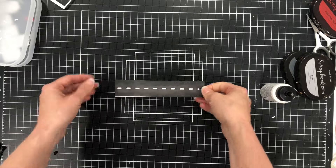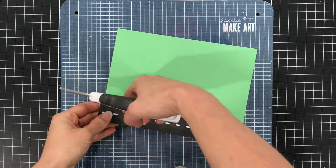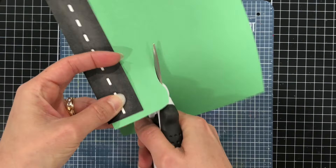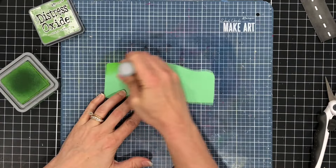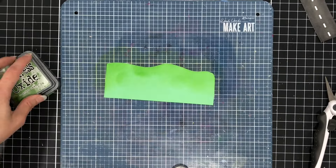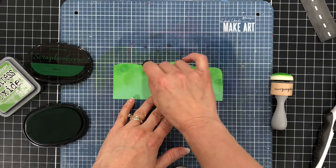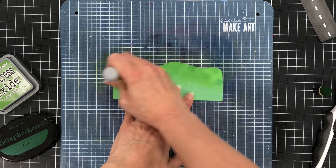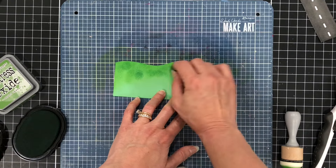Next I go ahead and glue that piece to the white cardstock. I want some grass or a little hill behind my road, so I'm taking a green piece of cardstock, making sure it is the length of the road, and cutting it in the shape of a little hill. Then I use my inks to add depth — using Distress Oxide Mowed Lawn ink around the edges, and then coming in with a darker ink, tapping down with my finger dauber and blending it in to add more depth to that piece.